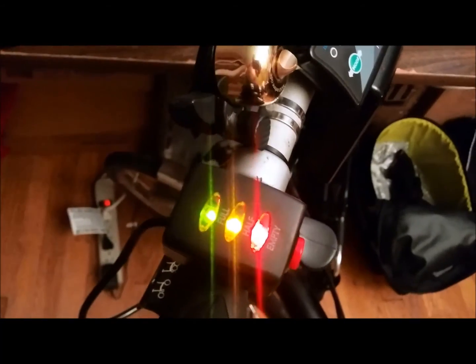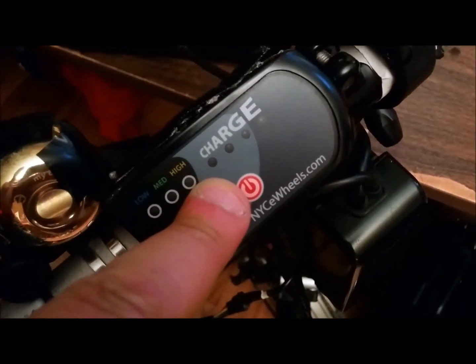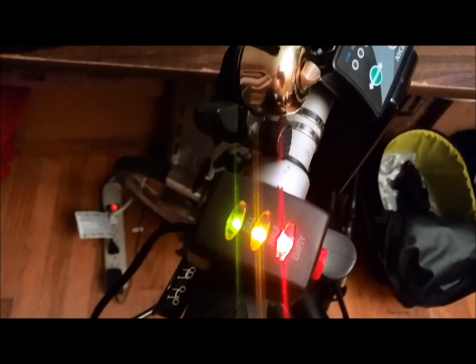Thanks for watching. Once again I have a 36 volt display here and a 48 volt display here, and everything seems to be working nicely. Thanks for watching.